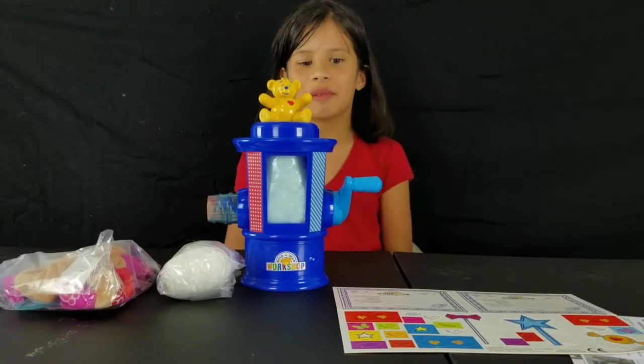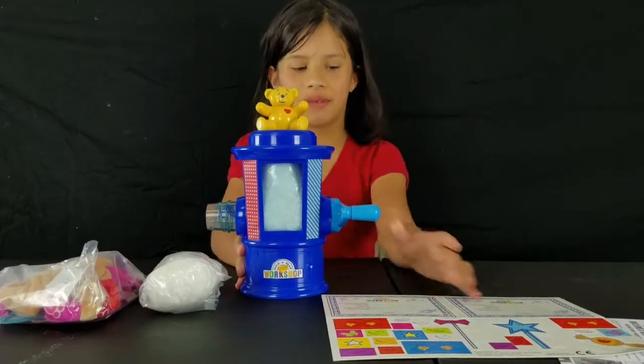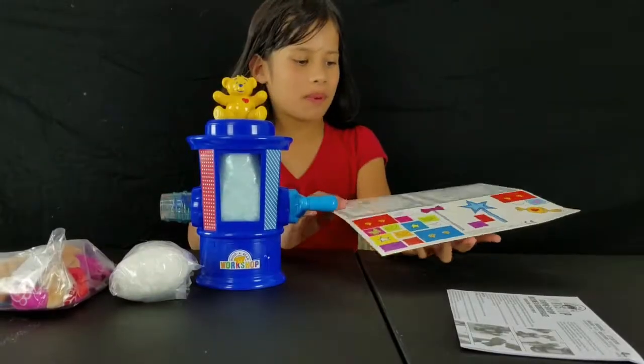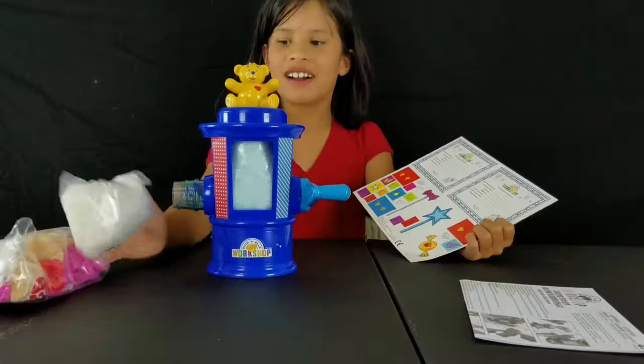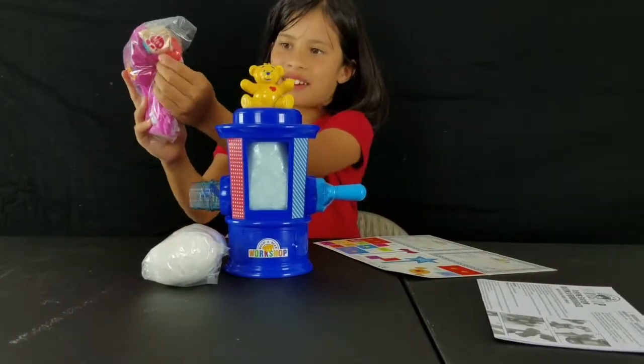This is what it looks like out of the box. It comes with a little stuffing machine for the bear, also the birth certificate, and cotton, and two little bows, and a little heart.